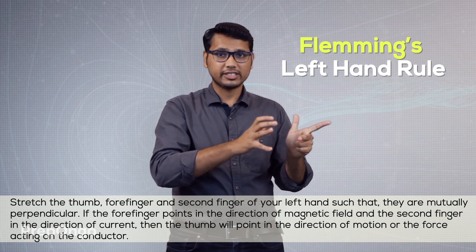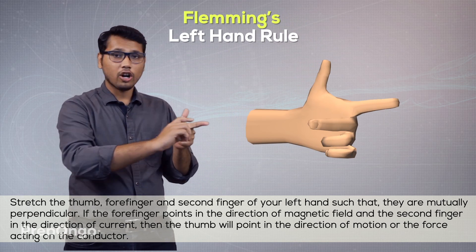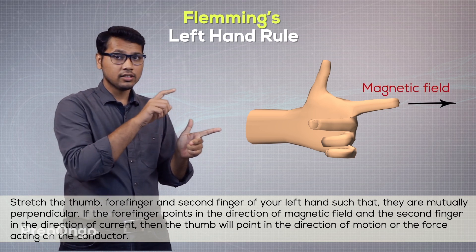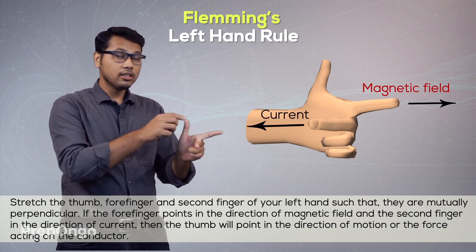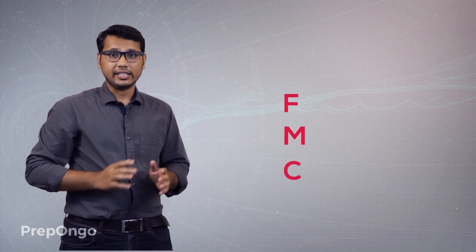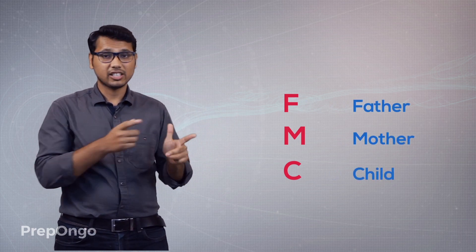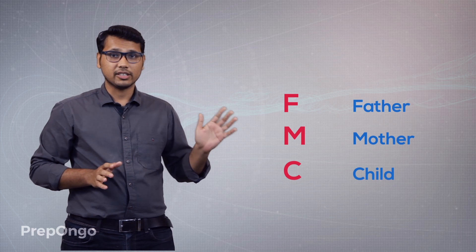Now it says that if your forefinger points in the direction of the magnetic field and the second finger points in the direction of current, then the thumb will give you the direction of force. It may seem difficult to remember, so all you have to remember is F, M, and C — F stands for father, M for mother, and C for child. First comes the father, then the mother, then the child.